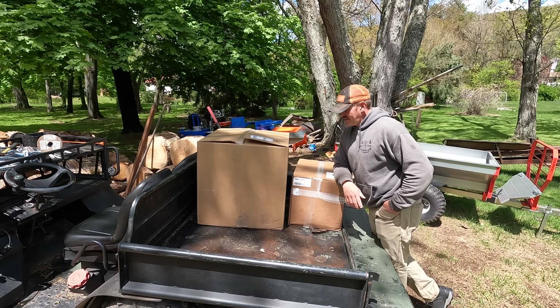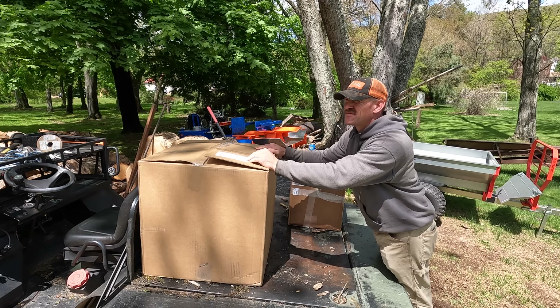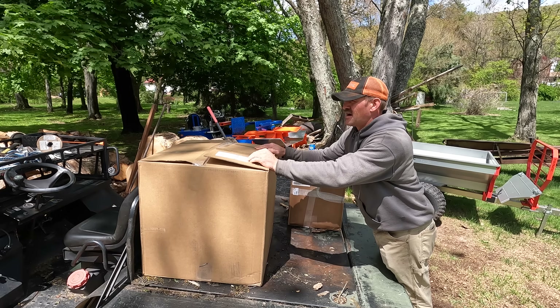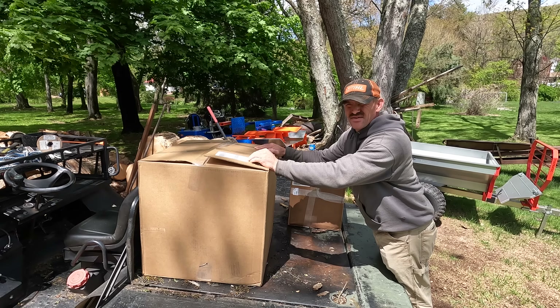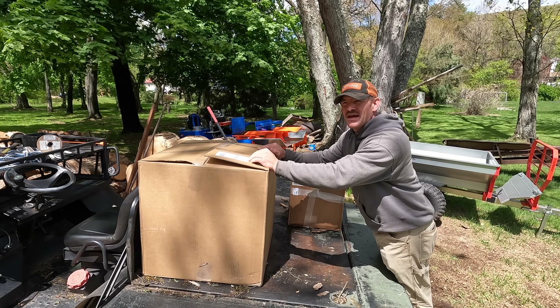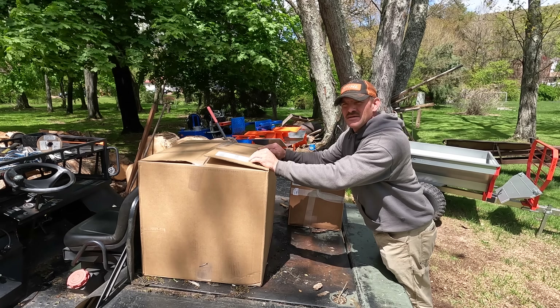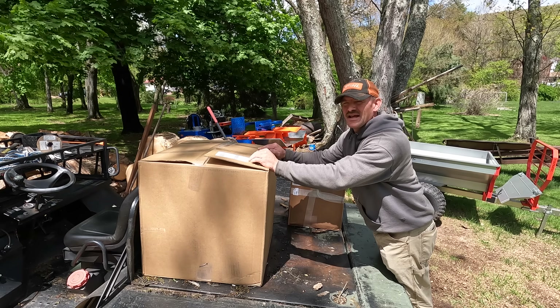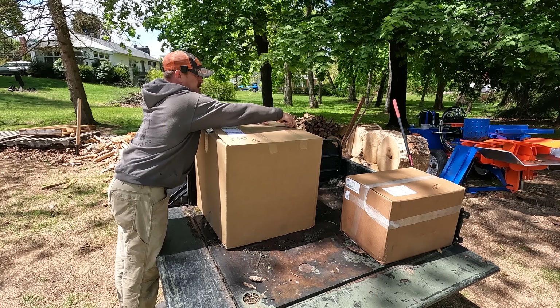Hey guys, welcome back to the channel. Today we're gonna do a little unboxing. I purchased this about five days ago, ordered it, and it came in two or three days. This is definitely going to help out at Sam's and along the roadside. Let me start unboxing this thing and we'll see what we got. We're going to start off with the lighter of the two boxes.